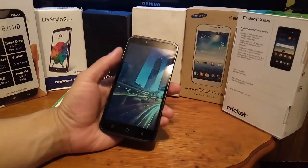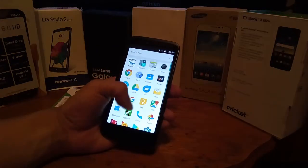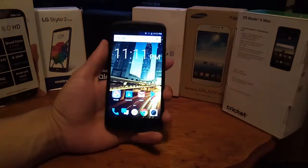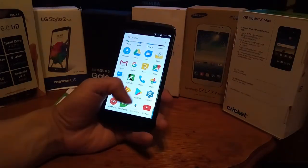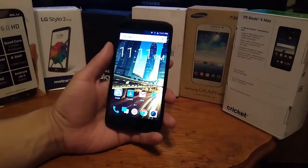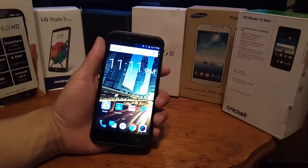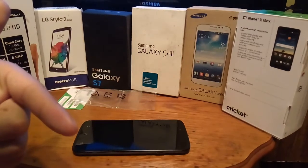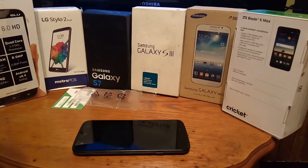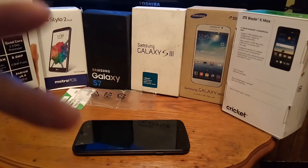It doesn't have a fingerprint scanner, but it feels good in the hand — it's nice and light with a huge 5.5-inch screen for the price. I wouldn't go under that. I would definitely recommend this phone for somebody looking for a budget phone, a daily driver, or a backup phone. I'd actually use this as a daily driver myself. Hope you guys enjoyed this unboxing. I'll see you guys in the next video. Definitely click that like button if you found it helpful. Thank you for watching — have a great day wherever you are. It's your boy Serrano. Peace.